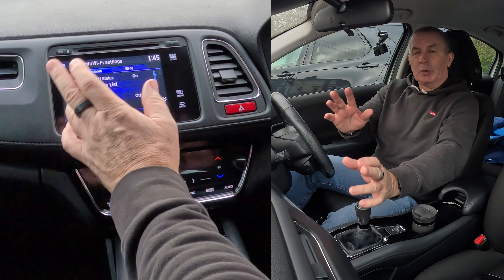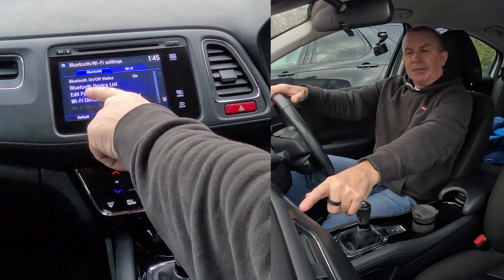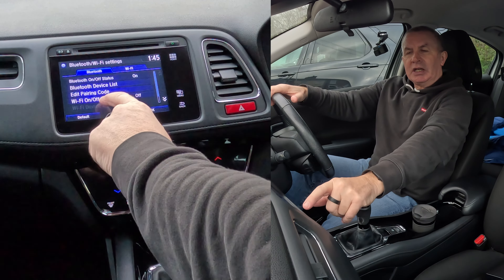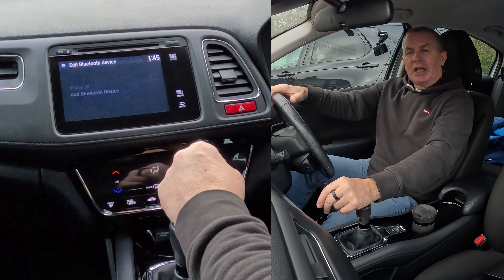Go to Phone, Audio System, Android, Bluetooth Info, then Bluetooth. If you're having trouble pairing a mobile, make sure Bluetooth is turned on. Check that the status is on, and you'll see the Bluetooth Device List here.